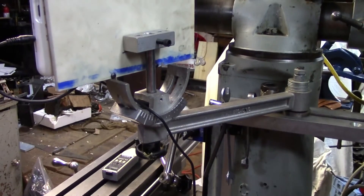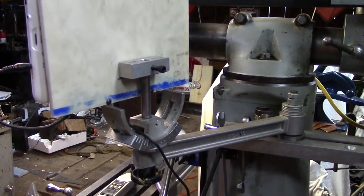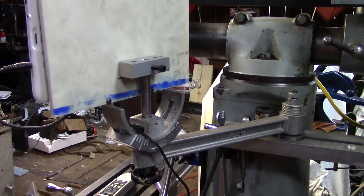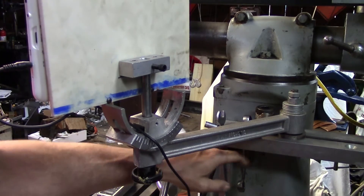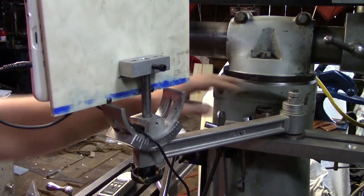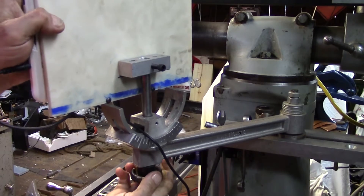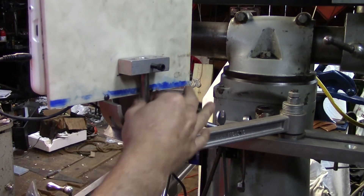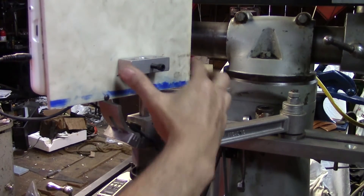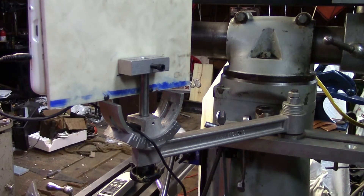I didn't fabricate a mount per se. I went rooting through my pile of aluminum material and found this handy-dandy little bracket that came off of something somewhere along the line. It's got a nice little shelf where I can put my wrenches. It's articulated so I can swing it, swivels side to side, and there's a little half-inch post. I drilled the block with a set screw and screwed it to the back of my plate for mounting my tablet.